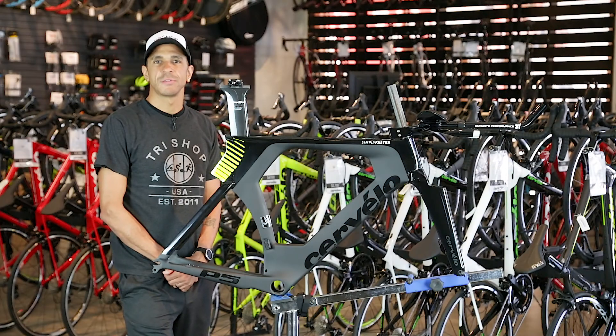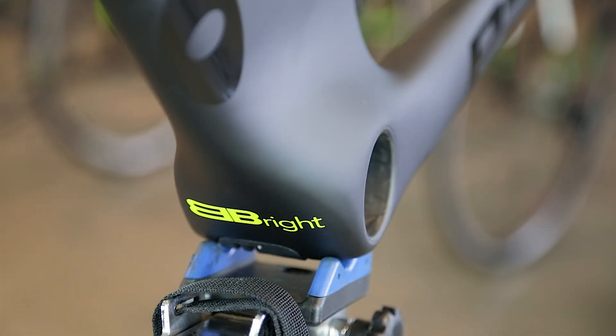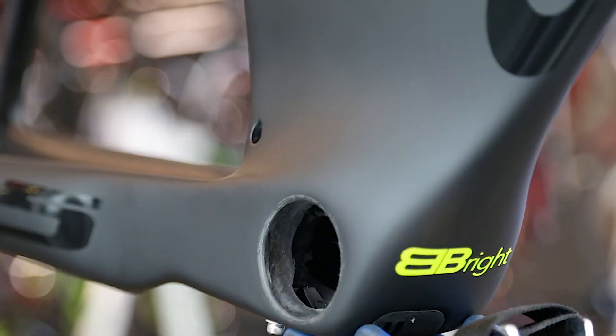The P5 uses the Cervelo-developed BB-Right bottom bracket, which widens the bottom bracket shell by 11mm on the non-drive side, improving stiffness and slightly trimming weight. The bottom bracket on the drive side is identical to BB-30 and provides plenty of clearance for a wide range of cranks.